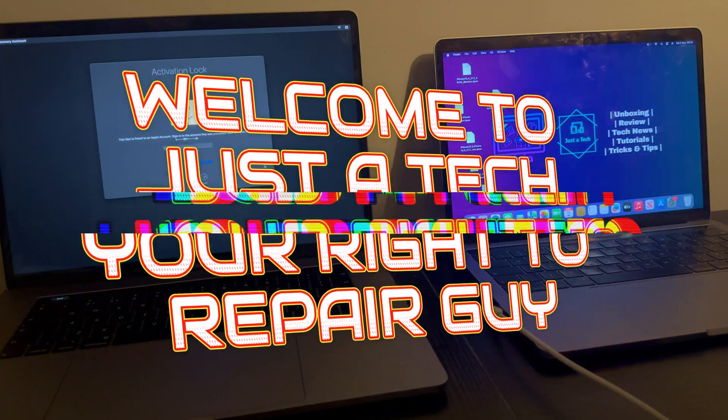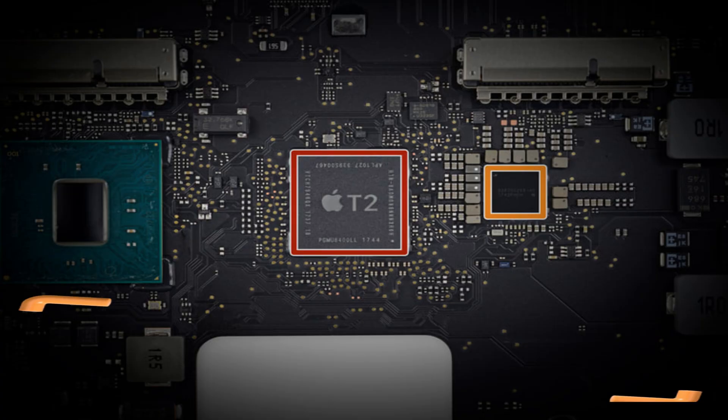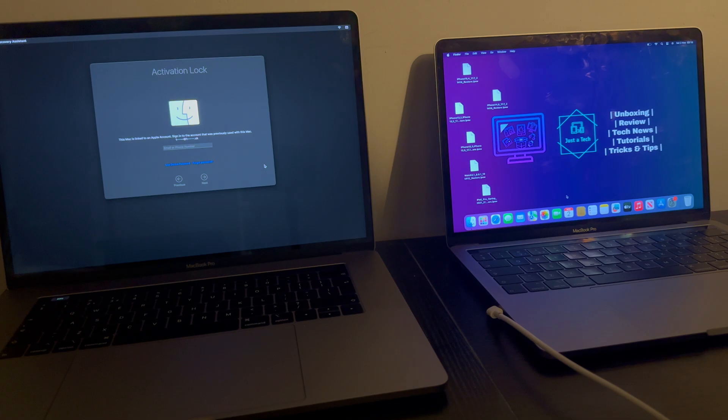Hey everyone, this is Just a Tech, your right-to-repair guy, and I welcome you all to my YouTube channel. Today I will share an untethered method for the T2 MacBook activation lock screen bypass on the latest iBridge OS 9.